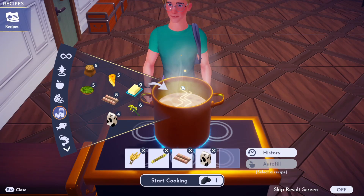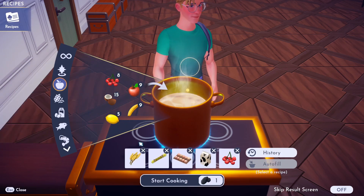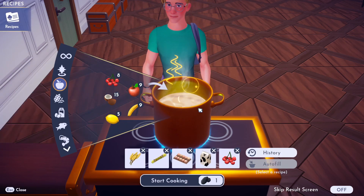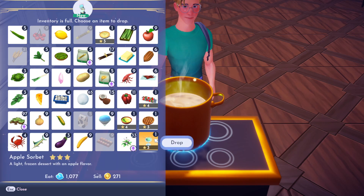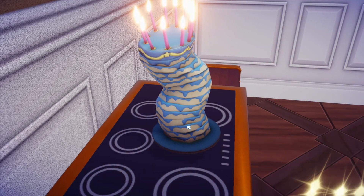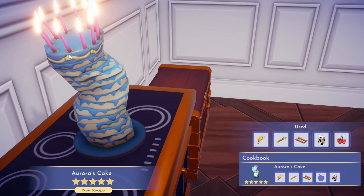We're also going to need milk for our cake, and then lastly any fruit you want — I'm going to put in cherries. So: wheat, sugarcane, eggs, milk, and any fruit. Cook that up, make sure you've got enough space in your inventory, and we've got Aurora's Cake! I did not expect it to look like that, but there you go — that is how you make it.